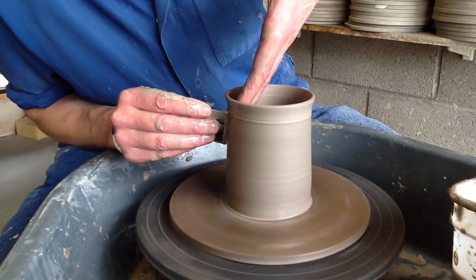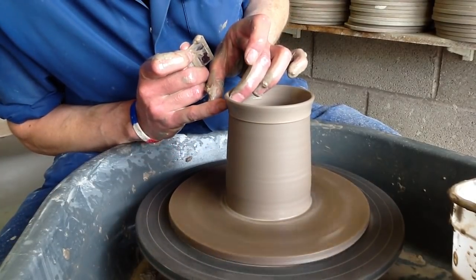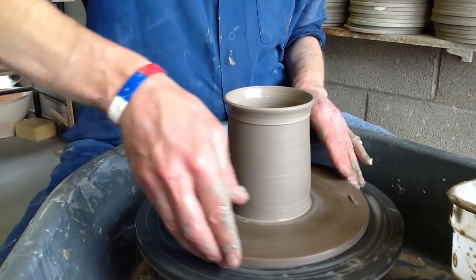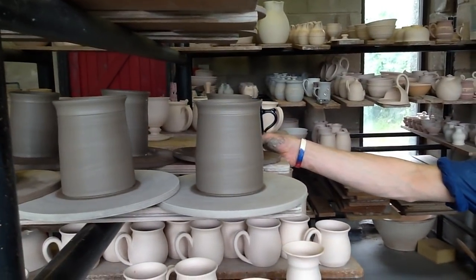And I'm going to put a mark on about there, and then just bring the lip out a little bit more like that. And that is a straight mug. I'll just put that with the others. Thanks a lot. Goodbye.